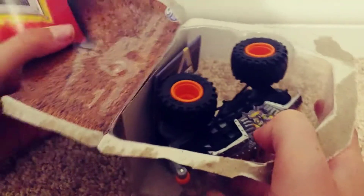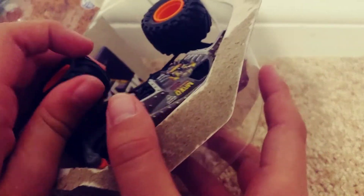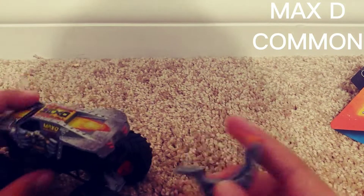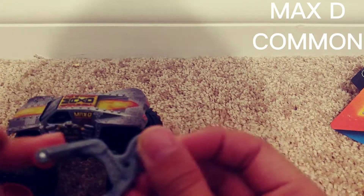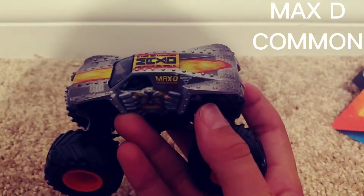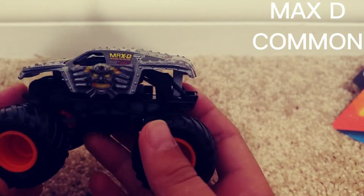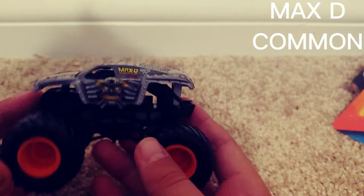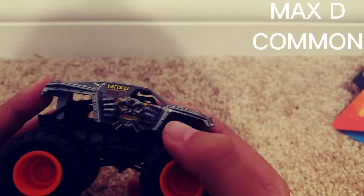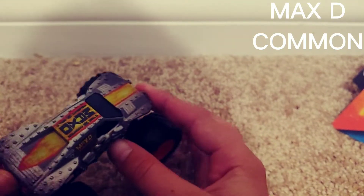Okay so this is Max D. You can see it's got the little wheelie there, that's pretty nice. Max D — Maximum Destruction. There he is, this is his head. The wheels are very, very pretty. I love how Spin Master does the wheels — Monster Jam.